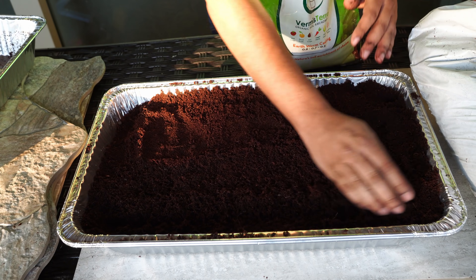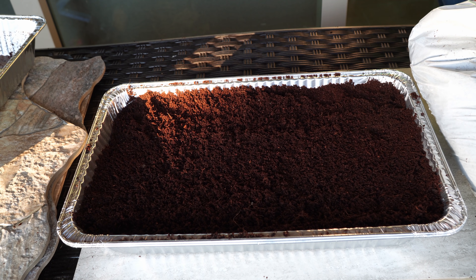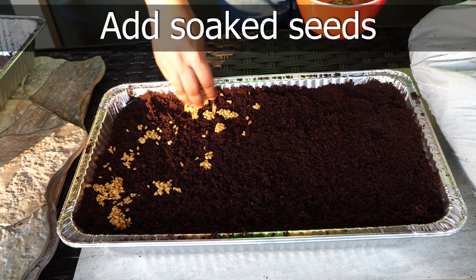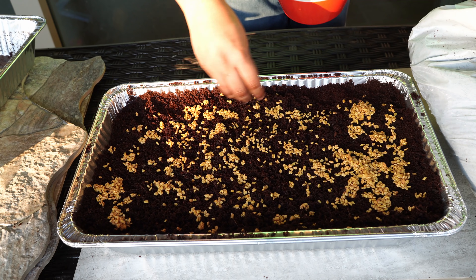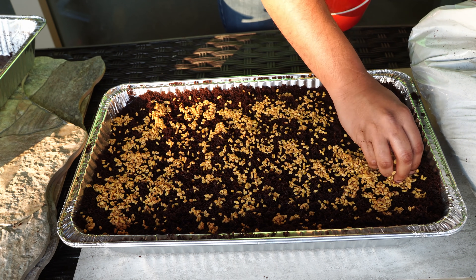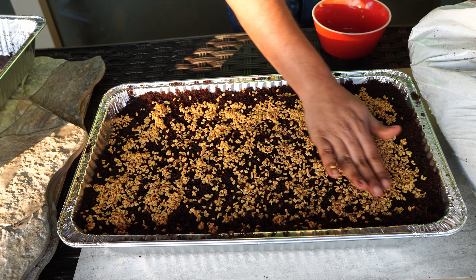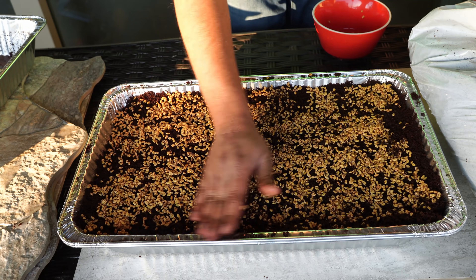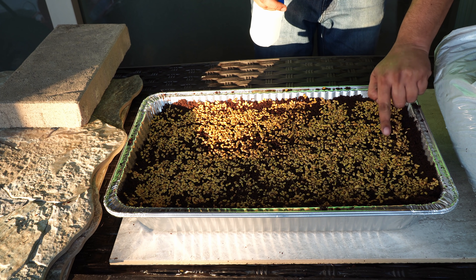You can create your own earthworm castings at home if you have a worm farm. Now, these are the seeds we had soaked. We're adding them all around our growing medium — you don't have to be very precise, but you need to scatter the seeds evenly around the surface, as microgreens grow quite close to each other. We then just spray some water on the surface of the seeds.